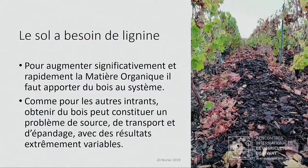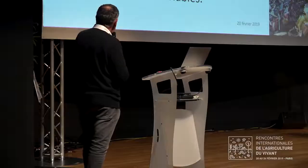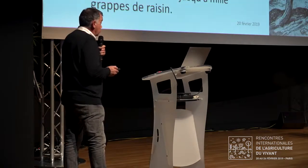Qu'est-ce qui reste ? L'apport de bois. Le sol a besoin de lignine pour constituer cette matière organique dont nous avons besoin. On peut faire un apport d'écorce, comme on voit sur la photo de droite, mais ça ne va pas nous amener quelque chose de très performant. Et comme les autres intrants, on a vu tout de suite l'intérêt du BRF. Mais là aussi, si on ne le produit pas sur place, on va avoir un coût, et une raréfaction de cette ressource au fil des années, parce que les gens finiront par comprendre que leur bois peut très bien leur servir à eux-mêmes.